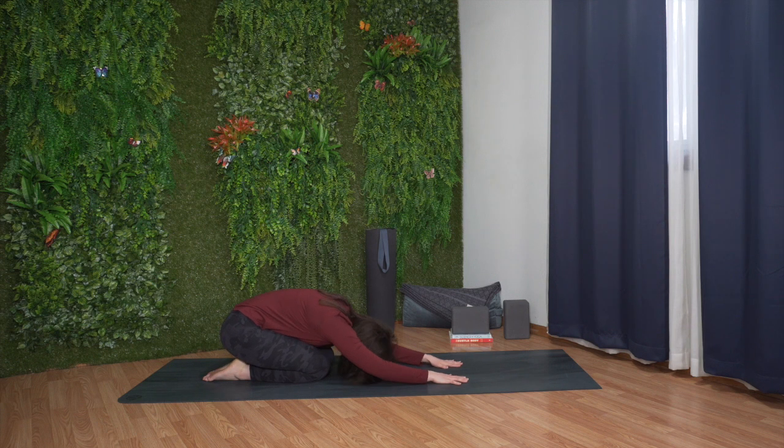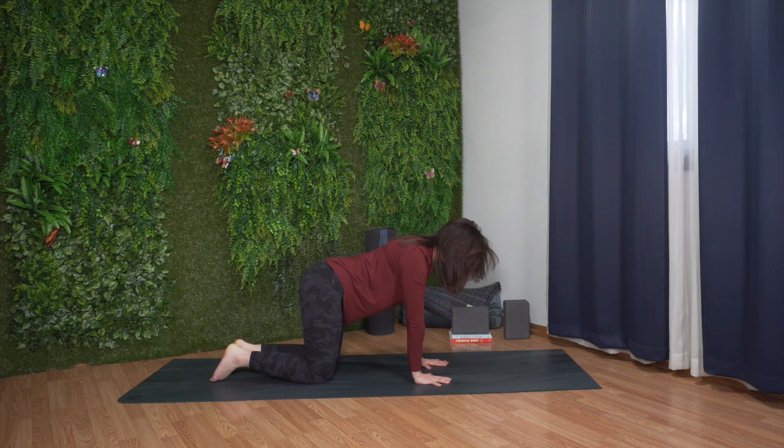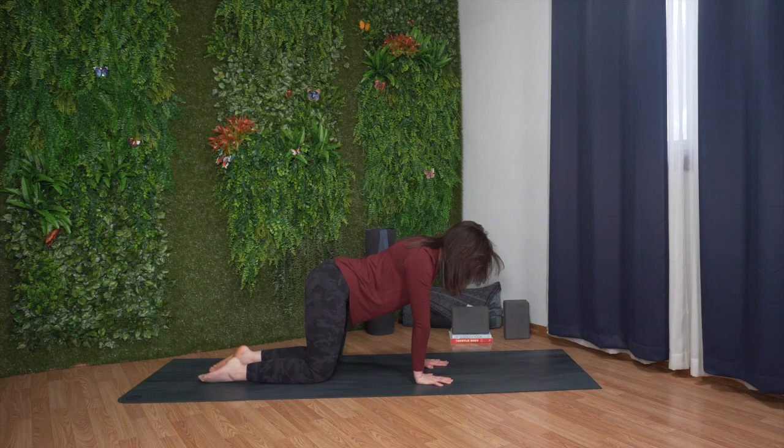Inhale, press yourself up. Bring your hands under your shoulders and your knees under your hips. Exhale, relax. Let's move through a few cycles of cow and cat.